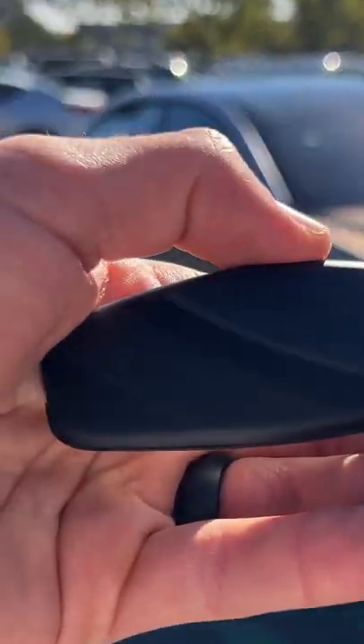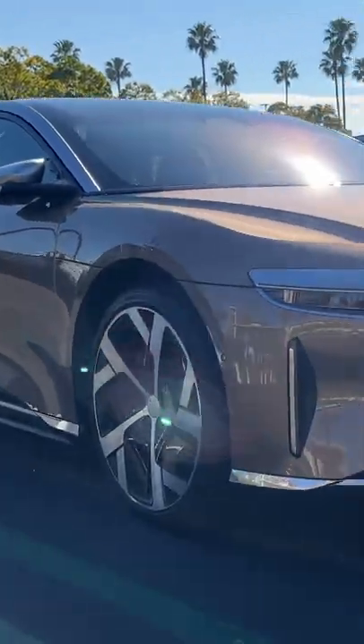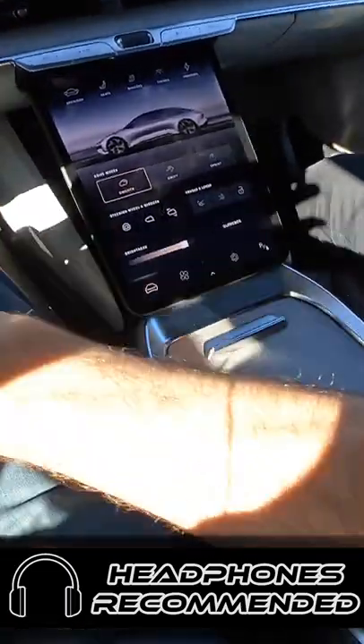Hey crew, I've got the key — there it is — to the Lucid Air Dream Edition Performance. I would say let's fire it up, but literally the moment you get behind the wheel and put your foot on the brake, the car is on.